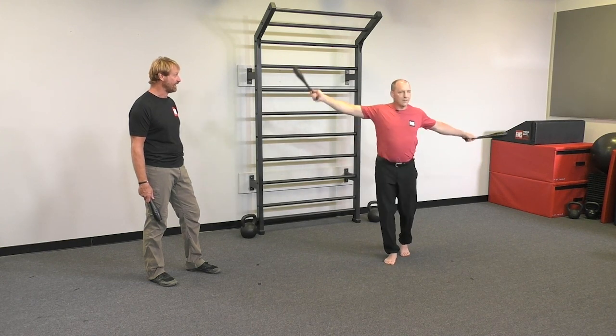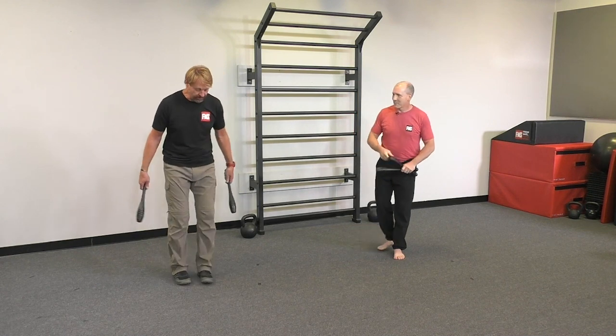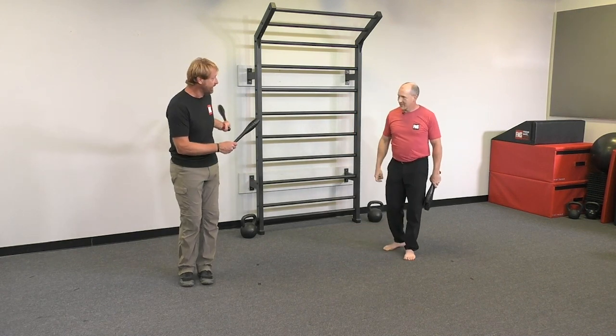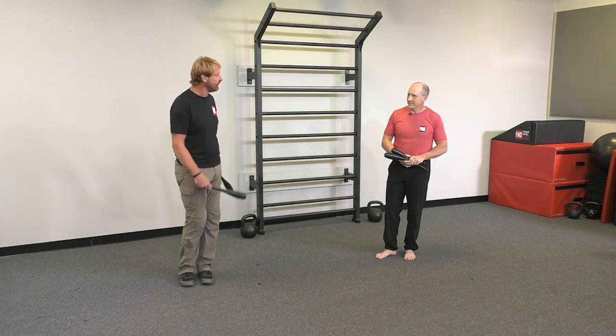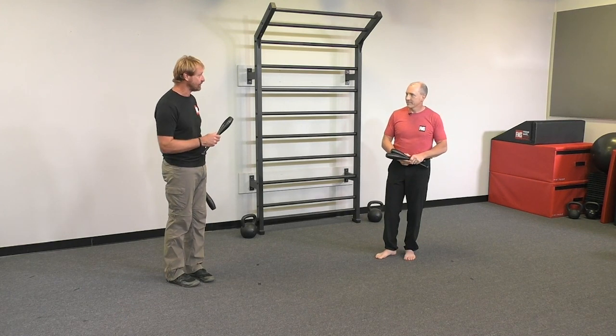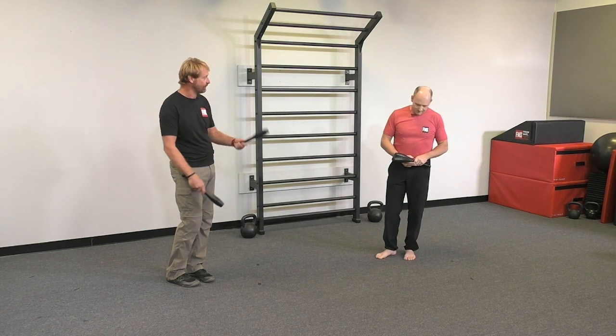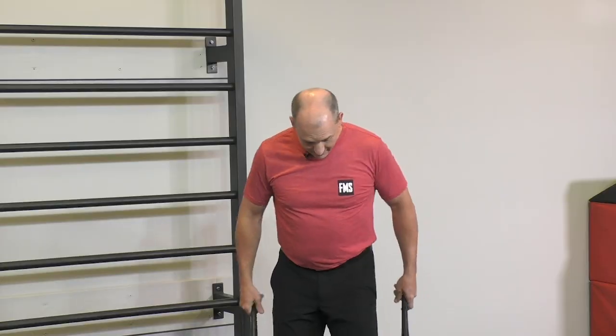You'll notice swinging those clubs faster can actually give you some balance — you won't notice it until you go both feet down again. The momentum of swinging those clubs helps you find a more central axis, just like rolling at the right time helps people find that central axis before they start working on single leg stance. Let's go back to symmetrical and see what happens.